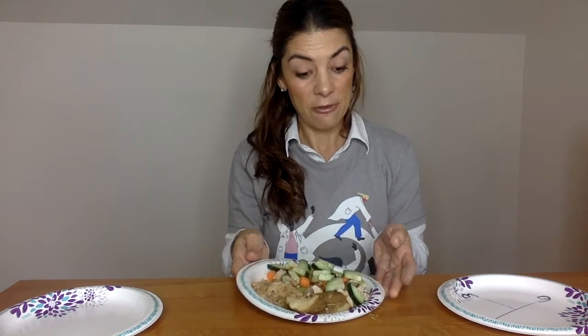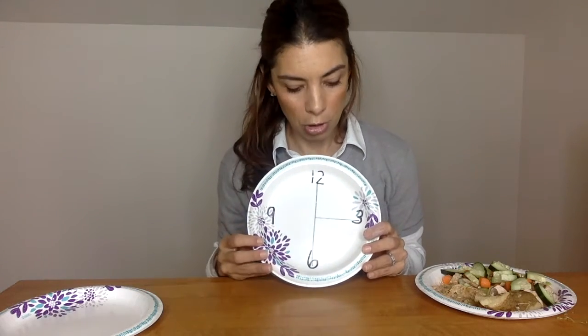You can also use a plate with a clock face to get a better visual. That would be 12 to 3 for our starch, 3 to 6 for our protein, and 6 to 12 for our vegetables.